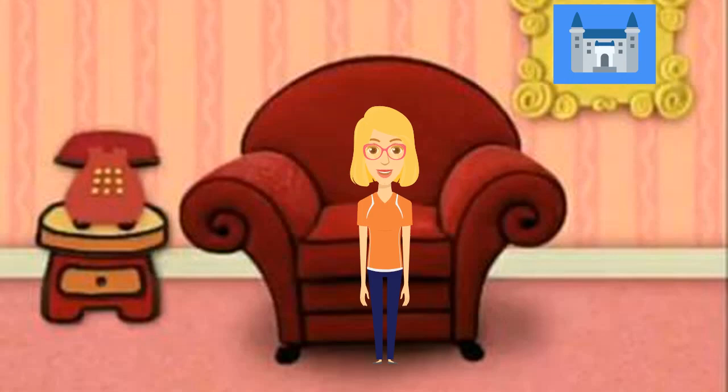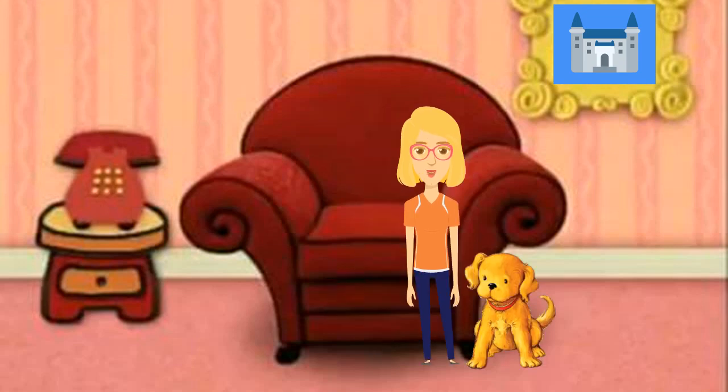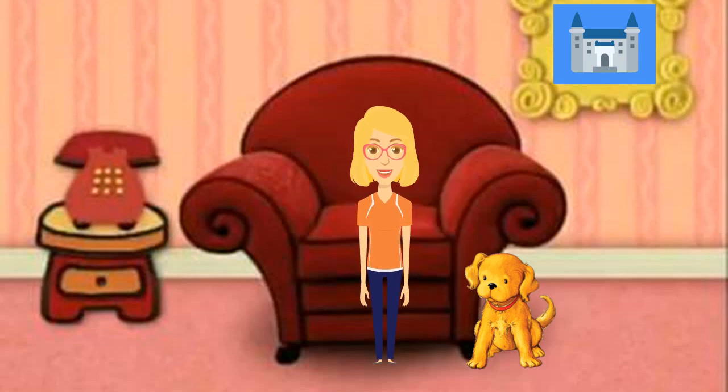Let's open the drawer and see what's inside. You know, I can tell I'm really going to need your help today, trying to figure out what can help Princess Tina sleep. To play Biscuit's Clues, we have to find three paw prints.